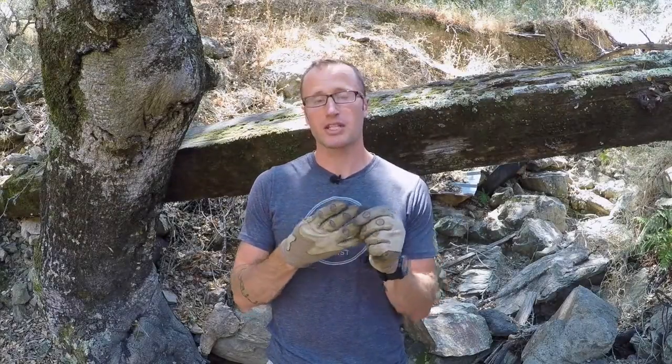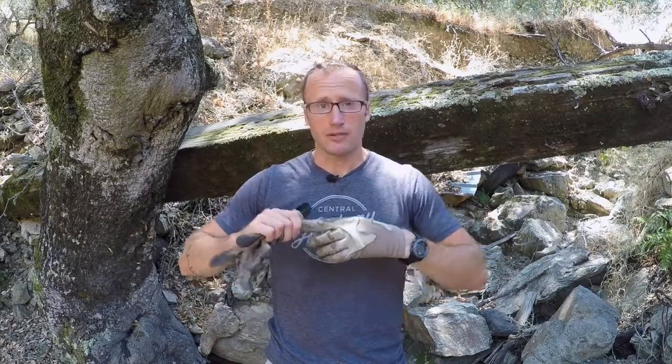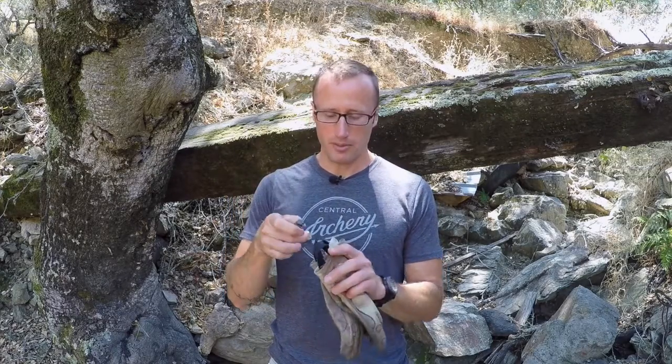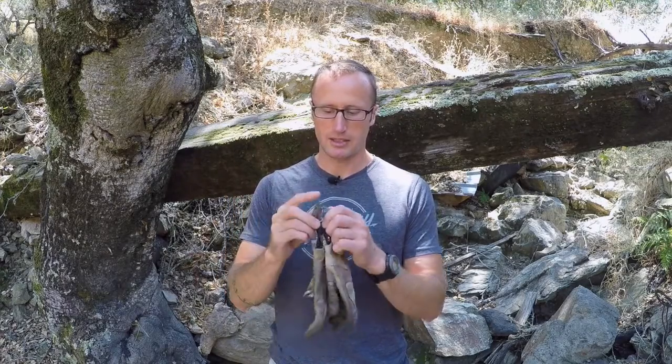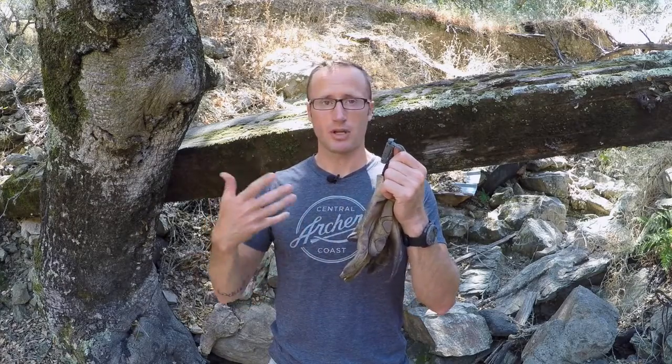Another great feature is the pull tab, which I mentioned earlier — I look for that in pretty much all gloves at this point. Aside from helping you pull the gloves on, it allows you a way to store them. These gloves stay on my battle belt using the ITW Nexus Grimlock. I have it mounted on my belt and I can just throw these on there, latch it, and they're always there until I need them. Really handy — makes sure you never are somewhere without your gloves.